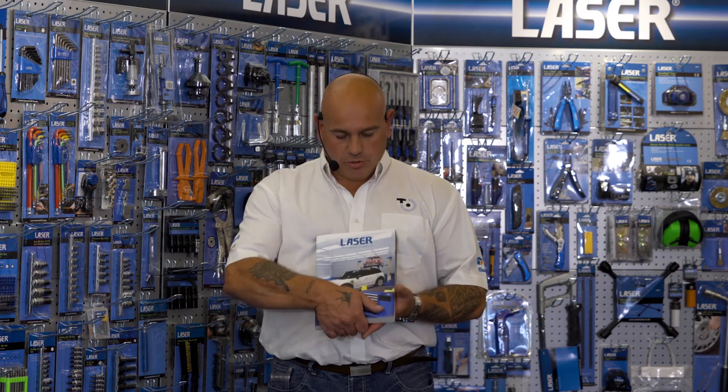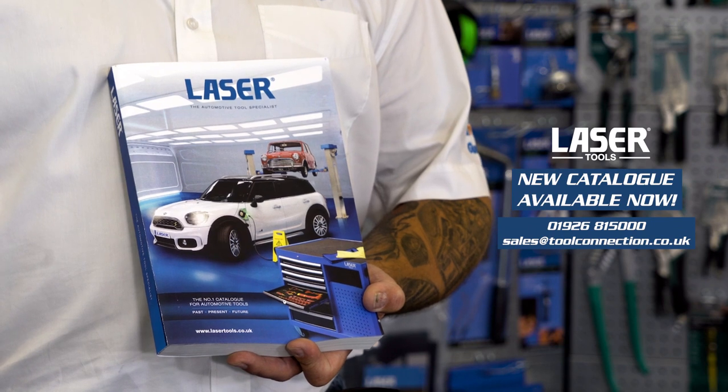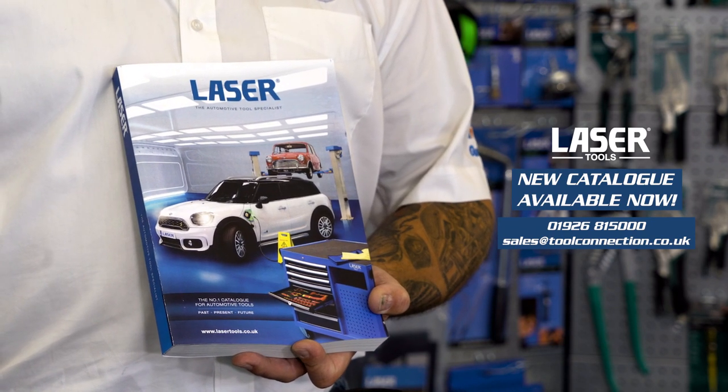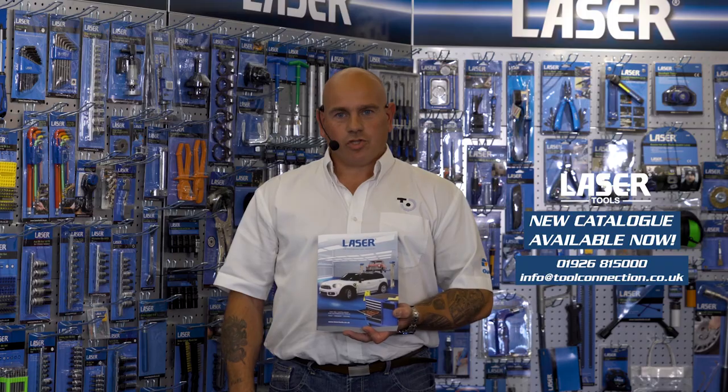Just before I go today, we have a special announcement. Let me introduce the new Laser Tools catalogue for 2020, available now from your local dealer — see the details on screen now.